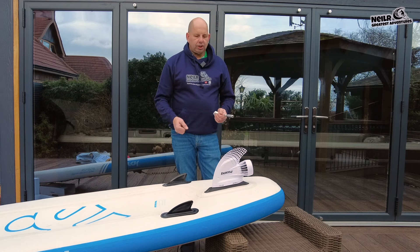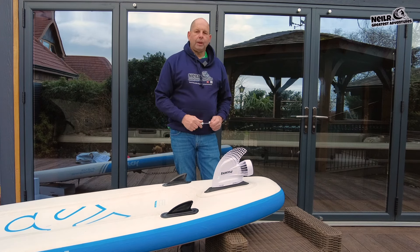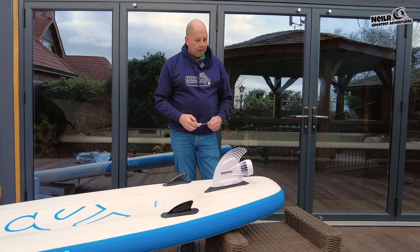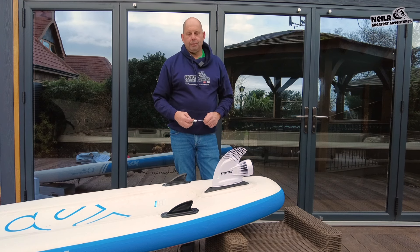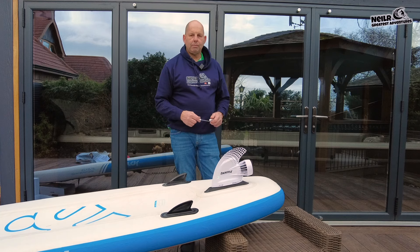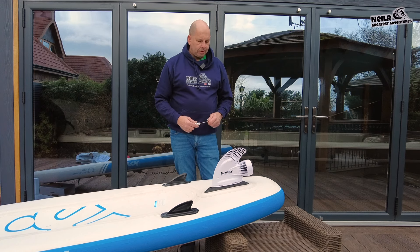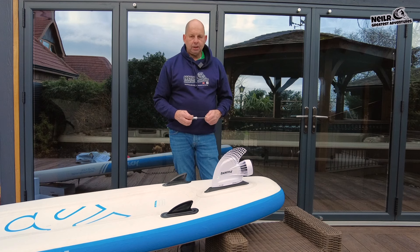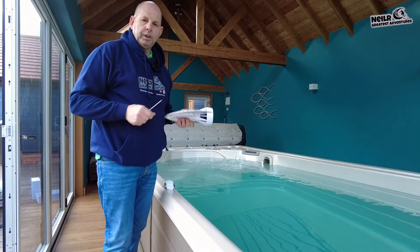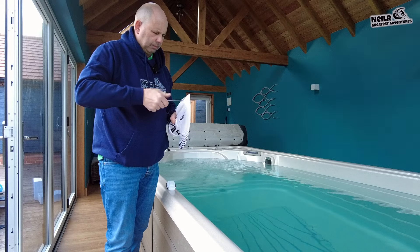There you go - that's the fitting of the Boostfin. It looks really good. This will be great for getting out to sea - there are times when I go down to the coast and the current changes on the way back and I'm going crazy trying to get back. This will help me get back a lot quicker and I won't be so worn out. With my aching joints, this is going to help a lot. If you're struggling with your paddleboarding, go on the Boostfin website - boostfin.com.